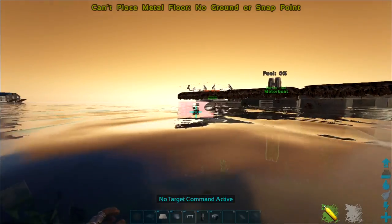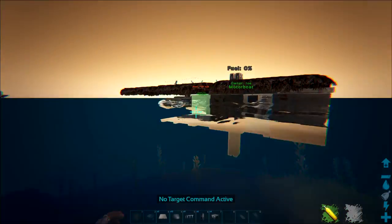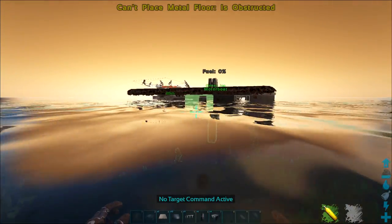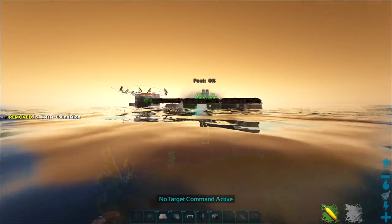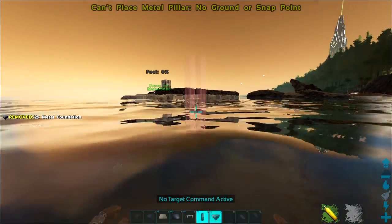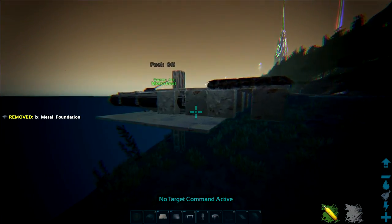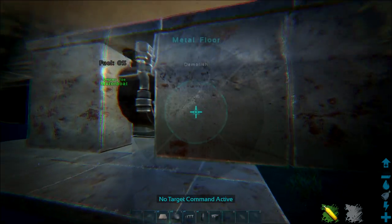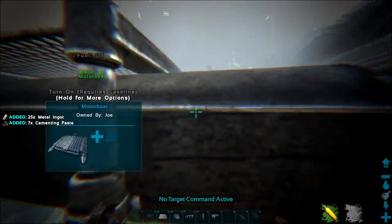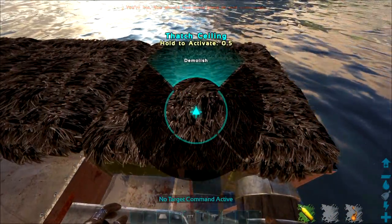This is very important because if you leave the ends of the raft exposed, it's a vulnerability to your raft build — every part of it needs to be covered. Make sure you follow this build tutorial exactly, and you shouldn't have any issues. Once you've got your foundation snapped, you can destroy all the excess metal floors again.